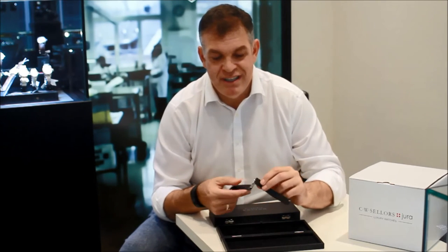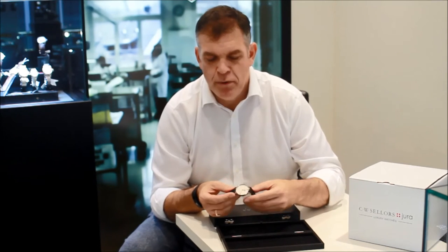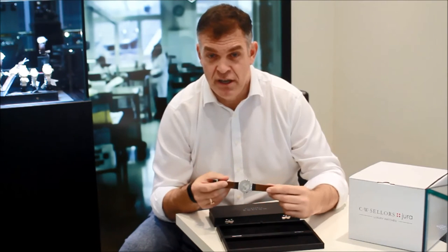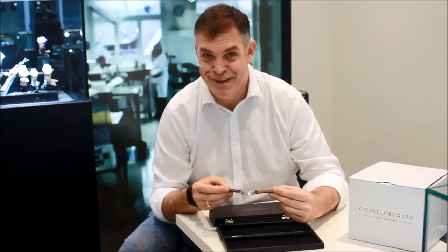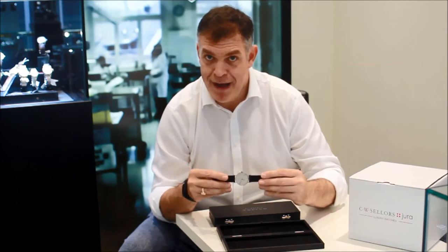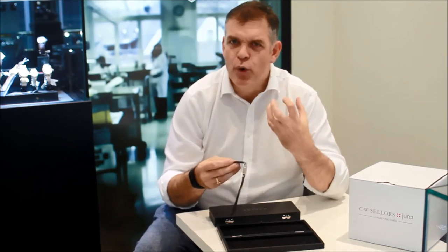The beauty of this watch is that it's understated and elegant — it has a timeless quality. To complement the watch, it comes on a lovely strap. The strap is made of Shell Cordovan Horween leather, which gets softer with time, becomes more malleable, and has a lovely quality to it.